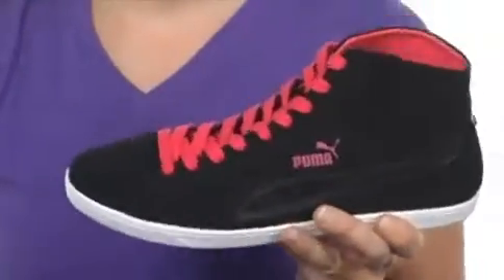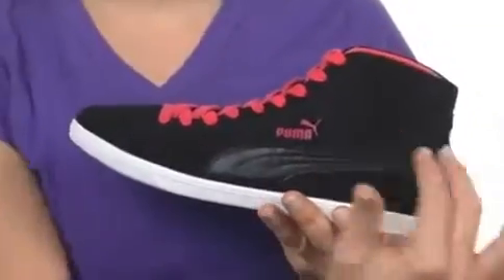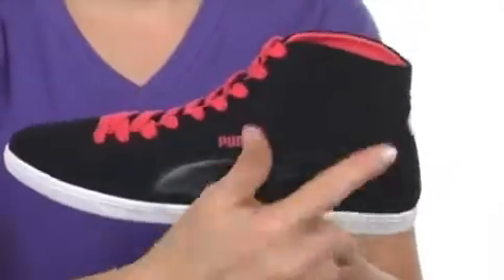My favorite thing about this shoe is its super sweet low-profile design with that awesome little swoosh right there. Pretty cool — head out in this amazing shoe, the Glide Mid from Puma, and head out the door looking good.